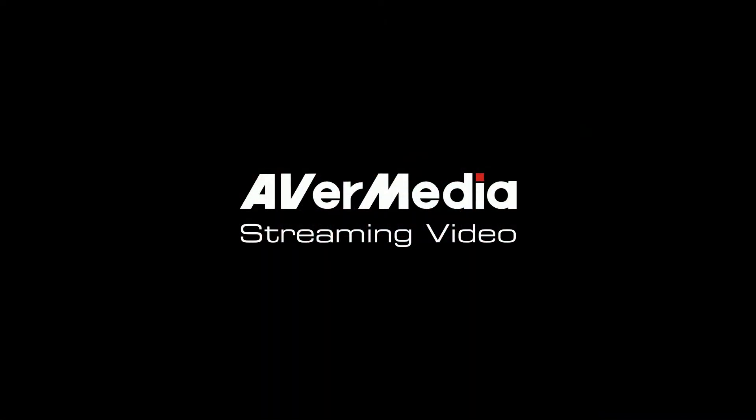So that's it for the XtremeCap UVC and XtremeCap SDI. Hope you liked the video. We'll see you next time. Thank you.